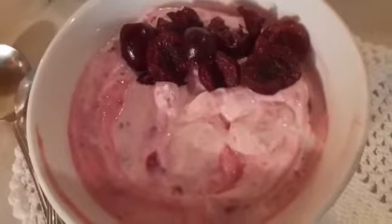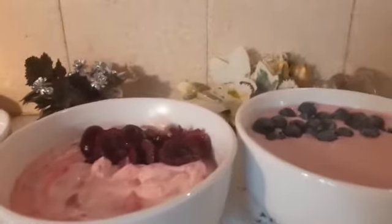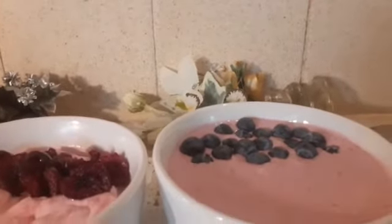You know, cherry has a seed — you need to remove the seed first. Those are my three smoothies. It can be a smoothie, it can be a dessert. Those are my three smoothies I take in the morning.